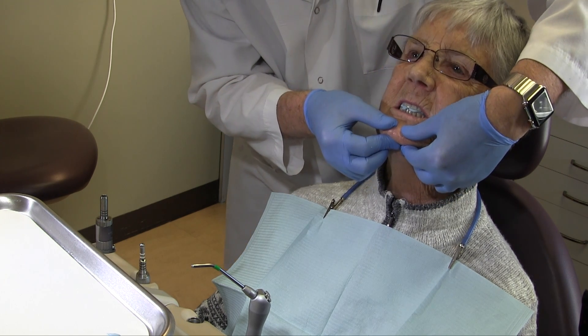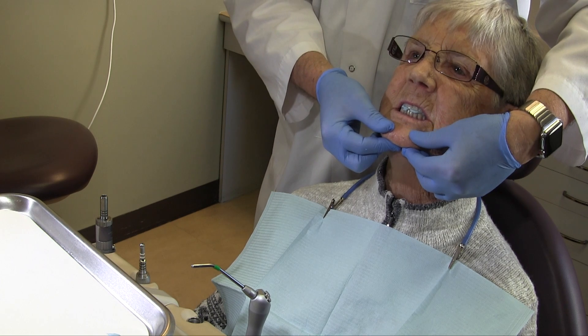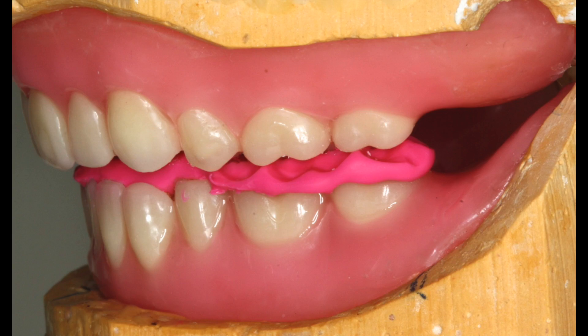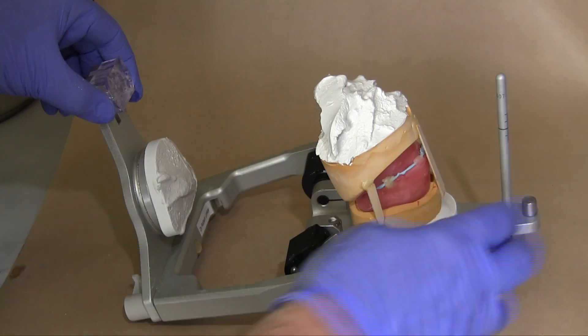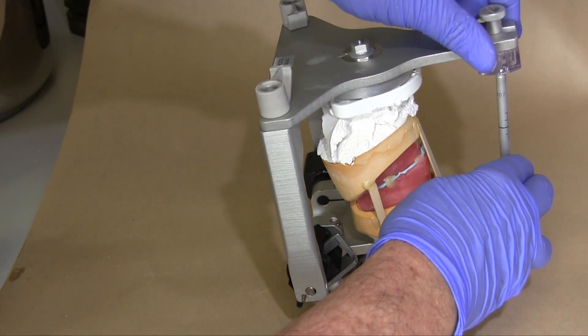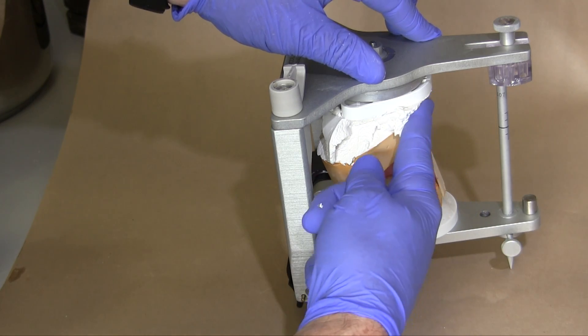If either criteria are not met, remake the record. If a second record does not interdigitate properly, separate the lower cast carefully and remount the cast using remobilization. See my video for mounting the mandibular cast.